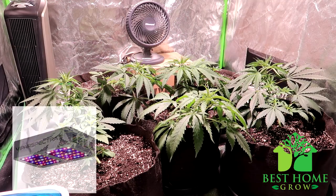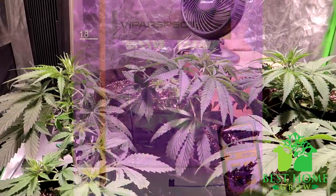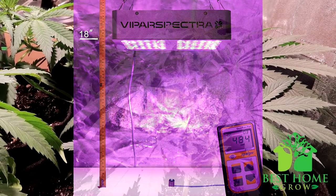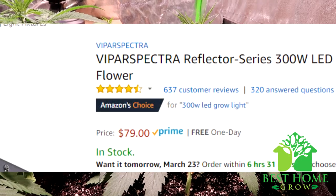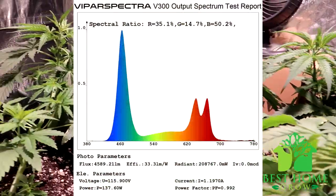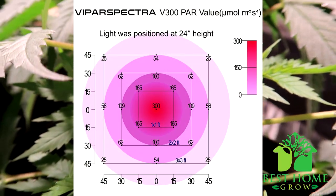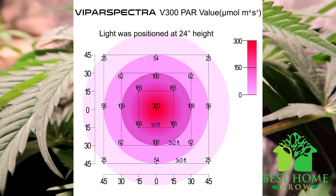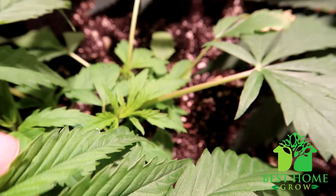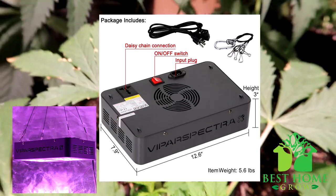Next up is the Viper Spectre 300-watt LED grow light. Viper Spectre LED is more for beginners — maybe somebody just getting into LEDs or those on a budget — as a kind of introductory LED grow light. This particular light is Amazon's Choice in the indoor grow lights category. It is a full-spectrum grow light comparable to a 250-watt HID light but only consumes 136 watts from the wall. It's best suited for a 2x2 grow space for veg and a 1.5x1.5 for flowering. It has a lifespan of 100,000 hours, comes with a three-year warranty and 30-day satisfaction guarantee, and includes a hanging kit and 6-inch power cord.